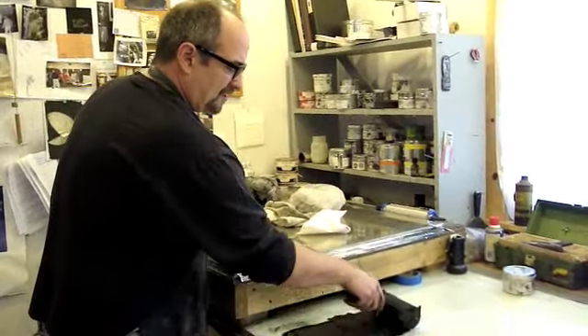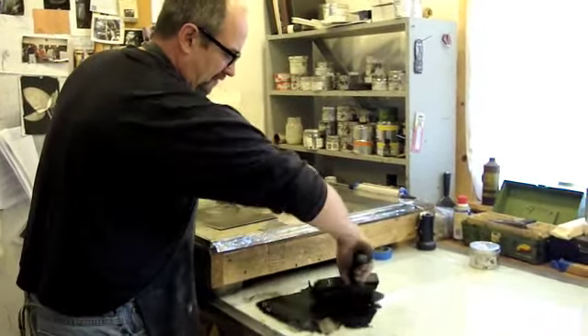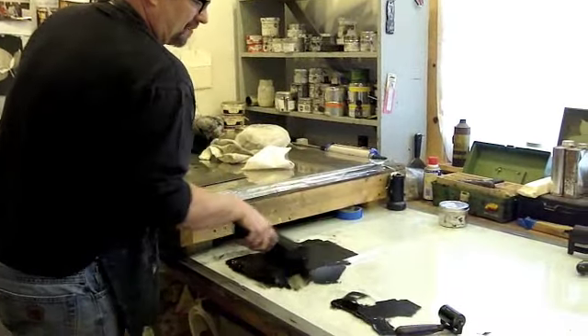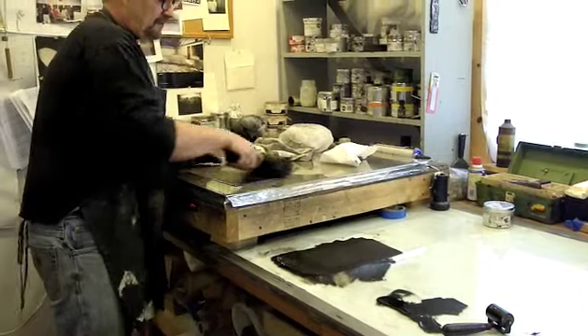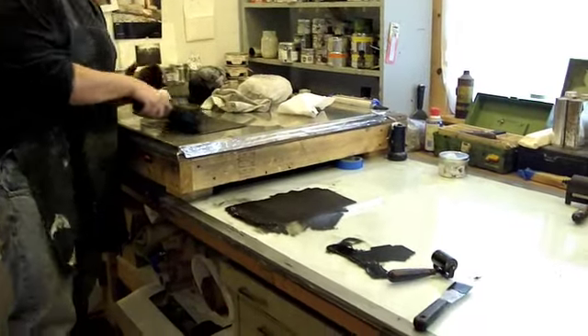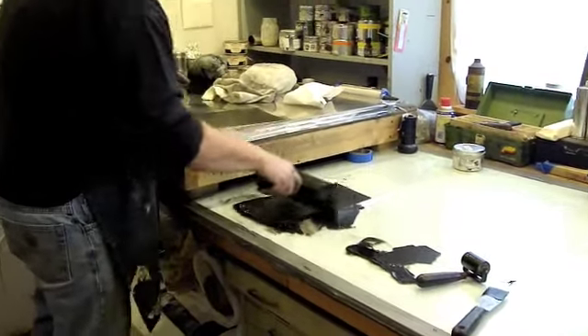This is the ink mix which I've created to print it. It's a combination of a Charbonnel ink from France that has red and blue metallic pigment in it to give it a little viscosity.